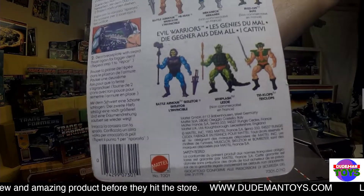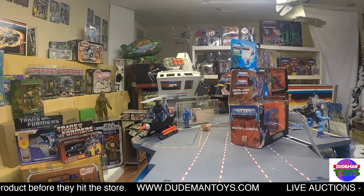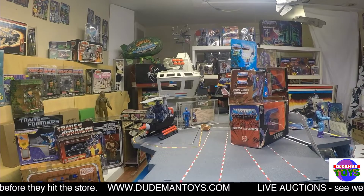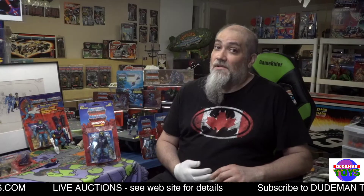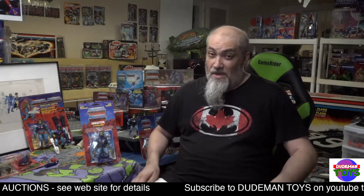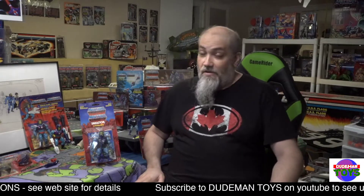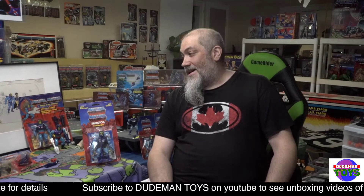International! And that is Battle Armor Skeletor — not just regular Skeletor. It's got the cool battle armor, which is awesome. He is up for bid right now, so go get your bid in. This is not easy to find, so don't miss out — don't let it slip away. It won't be up for long. Very rare item, especially being international over here in North America.